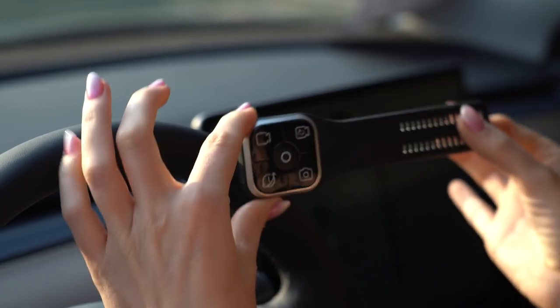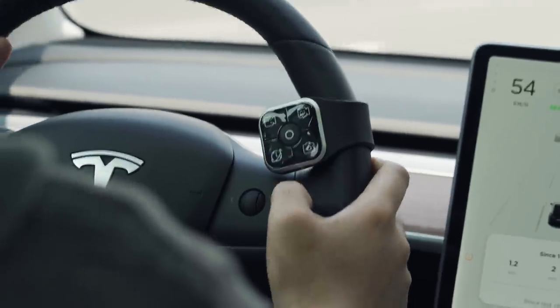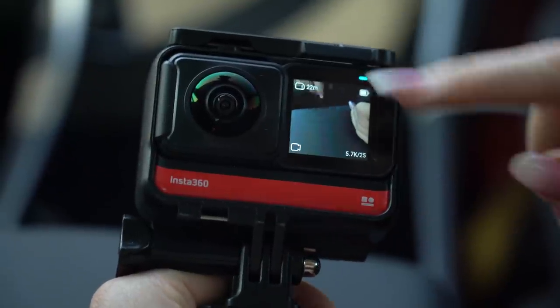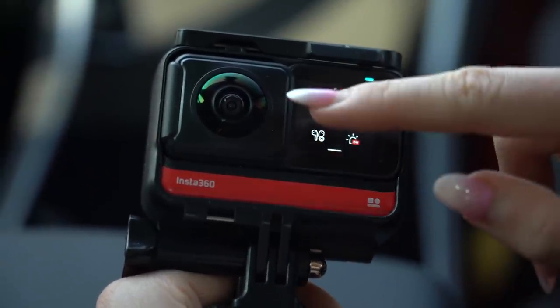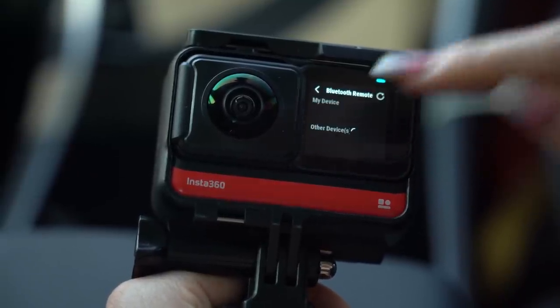I'm going to set this up and then show you why this thing is genuinely really useful. This little thing is really easy to use. Once the battery is in, press any button on the remote and that's going to wake it up. Then turn on the camera, head to the shortcut menu inside the camera, select settings, Bluetooth remote, then select the Roadie remote, and then you're good to go.